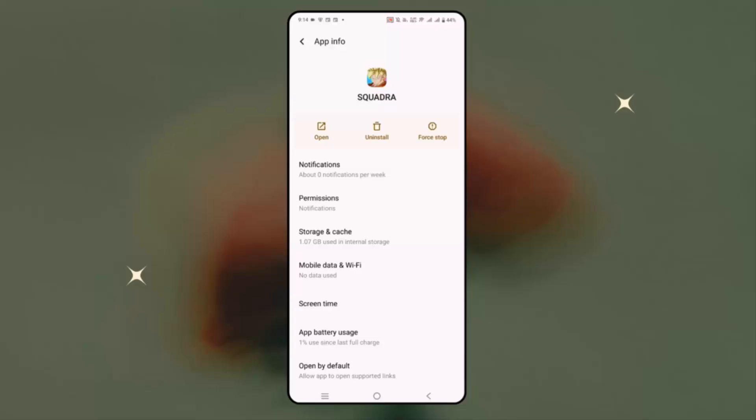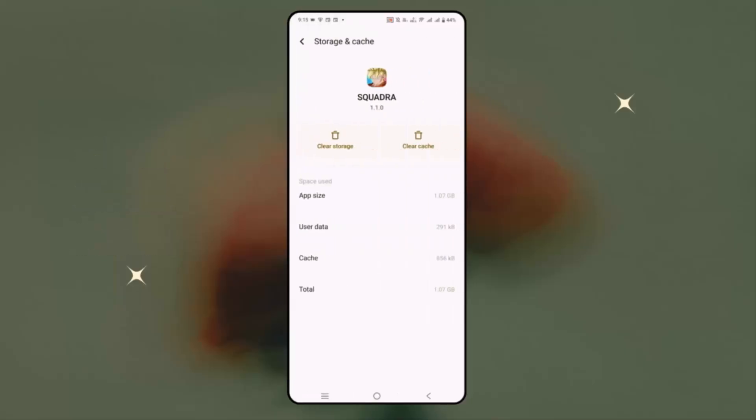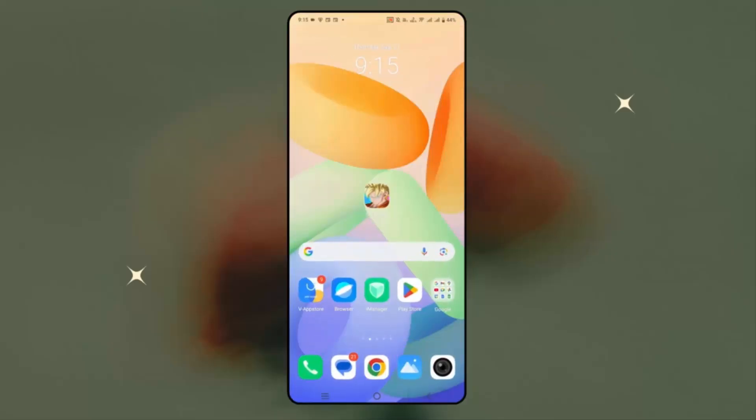If not, next is to clear the cache of the game. For that, click on the storage and cache option, and here you can see the clear cache option. Simply click on clear cache, and once done, check if you can play the game without any issue.